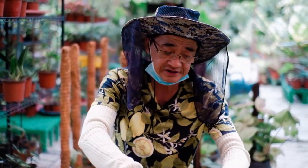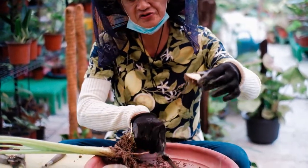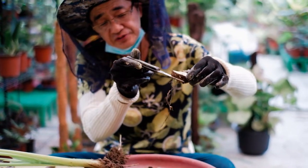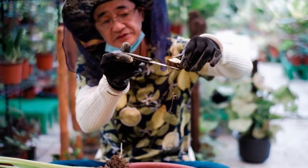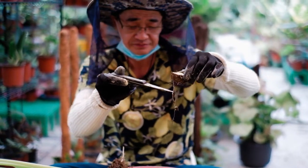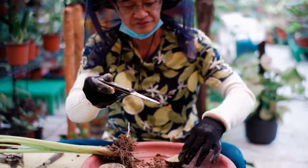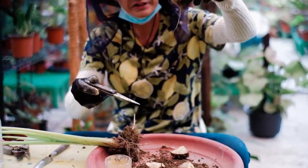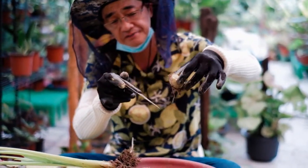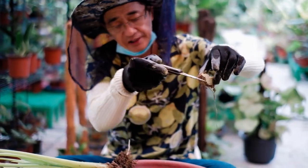When planting the tuber, we have to expose half of the tuber on top of the potting media. The soil should only come up to this level. Similar to this plant — put the roots downward and fill the soil up to this level only.